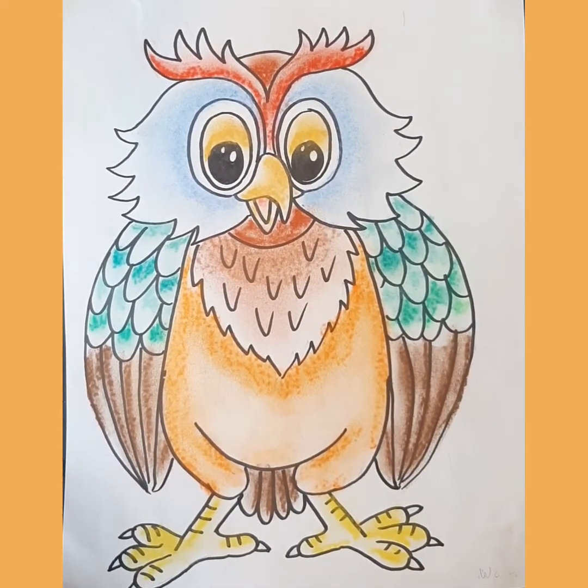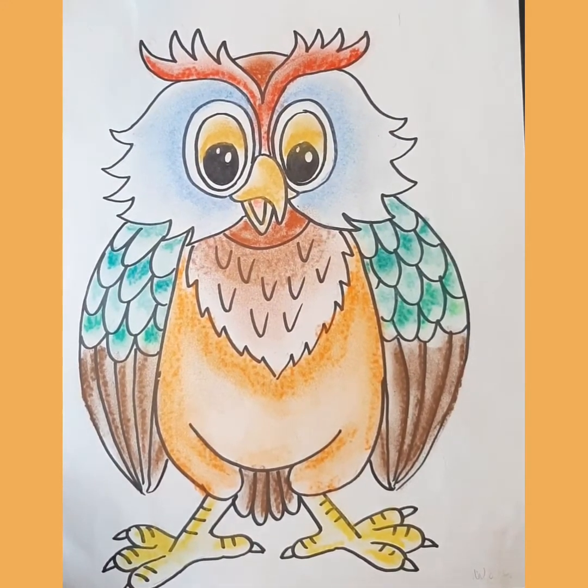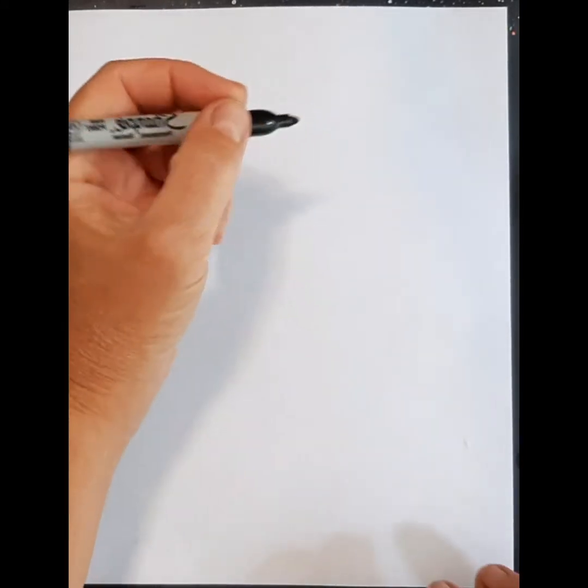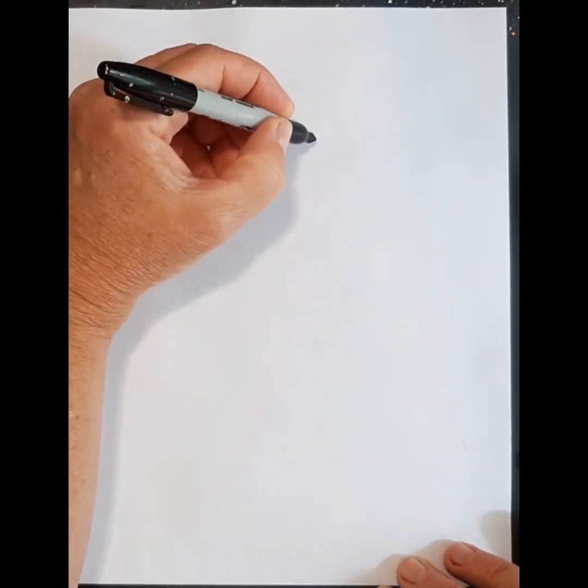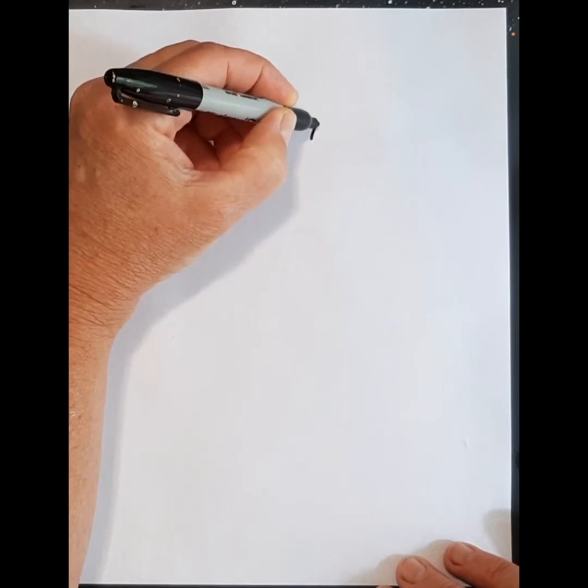Hi there, it's Mrs. Hosick. Today we are going to make this wise owl. Let's get started. We're going to start with the left eye first — this is going to determine where the beak is going to be. So we're going to draw a nice big circle, or an oval I should say, nice big oval.